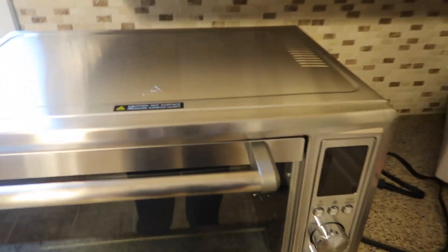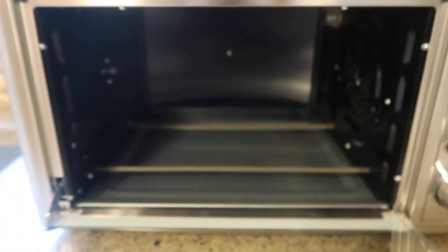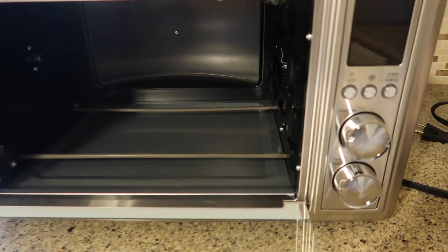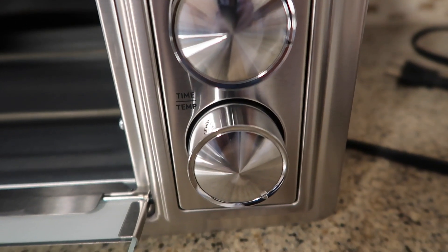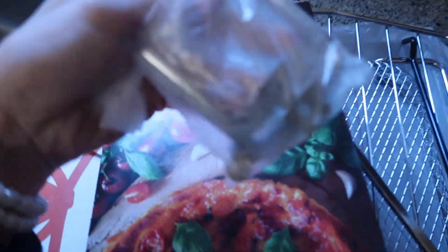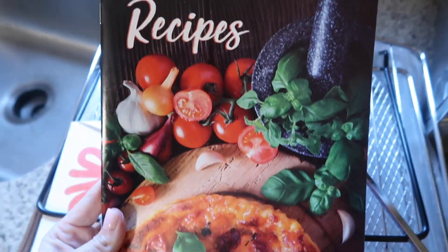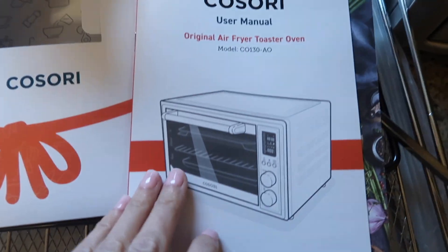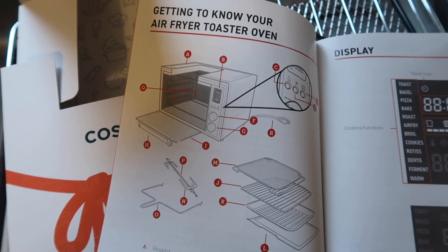So this is the Kisori CO-130AO toaster oven with air fryer, dehydrator, pizza oven, and a rotisserie roaster. It has 12-in-one presets. You can do bake, broil, and it comes with everything you would possibly need — recipes, accessories that include your crumb tray, air fryer basket, food tray, wire rack, rotisserie fork set, and rotisserie handle. So it comes with everything you possibly need.